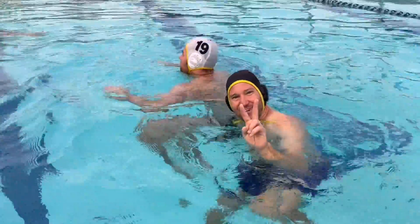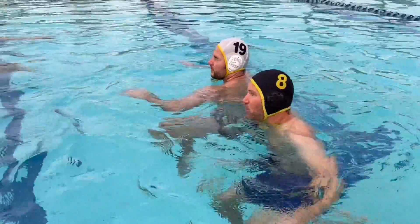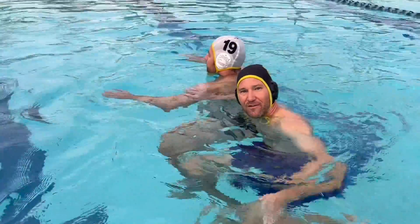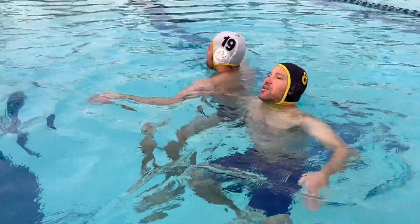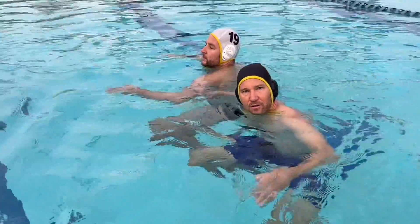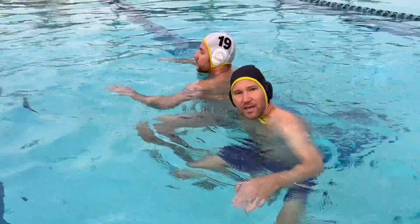So what you want to do — two things. First, you want to assume they're always gonna kick off you. If you assume they're gonna kick off you, you're gonna be prepared for it. Don't just sit there, legs down, thinking that they're not gonna kick you. Assume they're gonna kick you, number one.